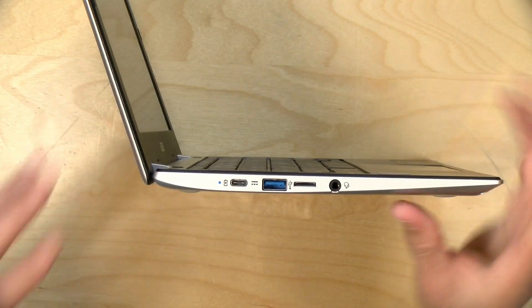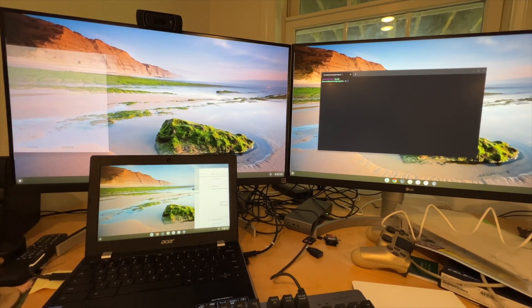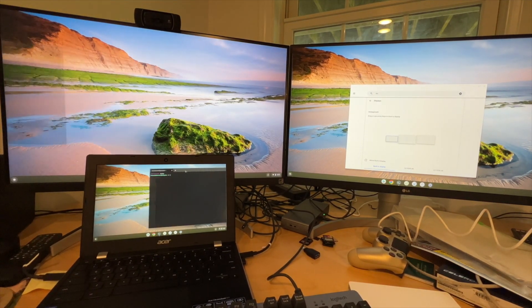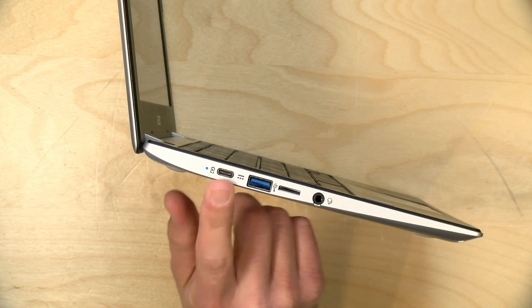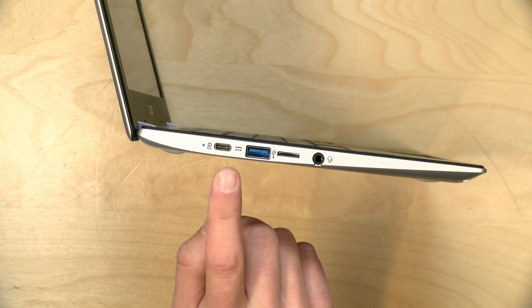On the sides you've got a bunch of ports. Of note, it has two USB Type-C ports — one on the left and one on the right. These are full-service USB-C ports that do power, video, and data. Earlier I connected it up to two 4K displays and it was able to drive both independently at 4K at 60 frames per second while maintaining its own internal display. Just note that these USB-C ports are also how the laptop gets power, so you'll need a compatible docking station that can provide power while also outputting display at the same time.